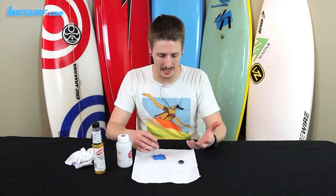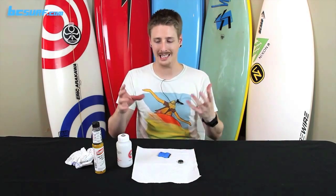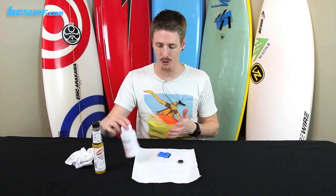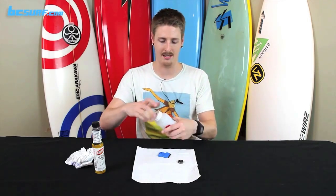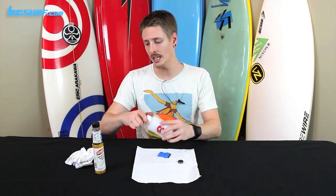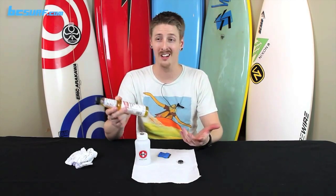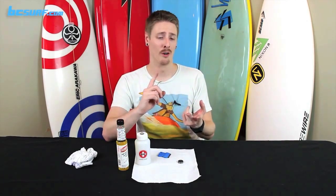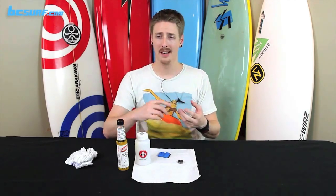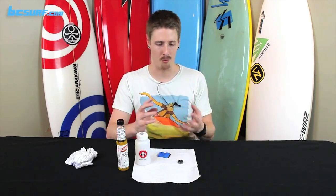You're going to need a few basic things: your dirty bearings, a razor blade, and some type of container that you can put a cleaning agent in. We're using the Bones bearing cleaner since it has nice little separators for the bearings. You'll also need a cleaning agent — this is Gum Out carburetor cleaner; it works pretty well and is cost effective. You can also use acetone or isopropyl alcohol. Try not to use a citrus cleaner as it can leave residue, and don't use WD-40 — that will mess your bearings up.